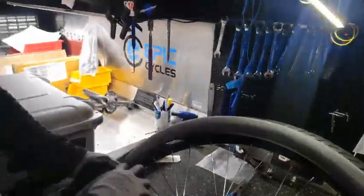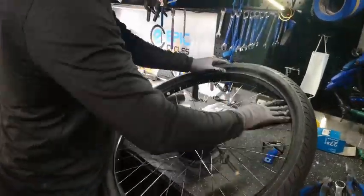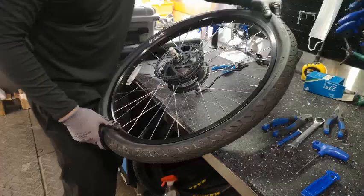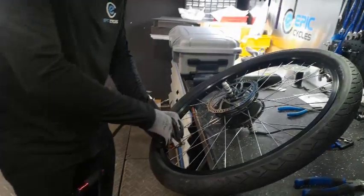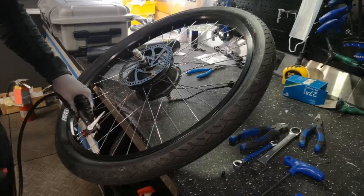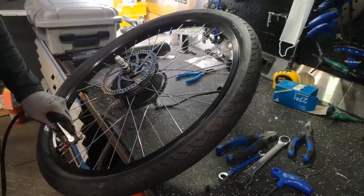Now comes the easy part. Once the tire has been removed from the rim, place the new tire tube where the previous tube was removed. Do not insert the tube while it is deflated as it won't maintain its shape. Therefore, it is best to have air pumped into the tube. Overall, this will make it easier to manage and require less energy and time to fix the tire.